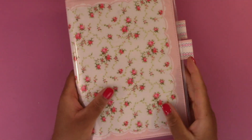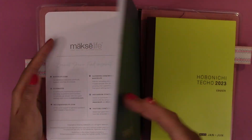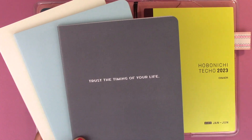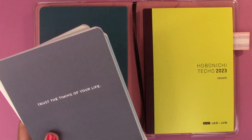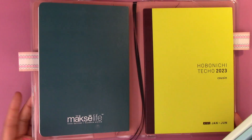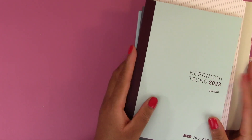I'm excited to use these together. I'll switch out the Moxie Life books as I go through them — there are four books total, so I'll switch out the left-hand side book once each quarter is over. So we have the Hobonichi Cousin avec, the Moxie Life, and the Hobonichi Classic Fabrics cover.